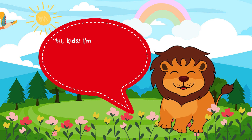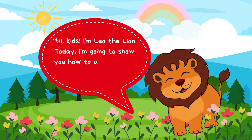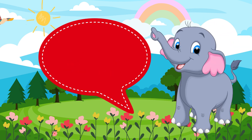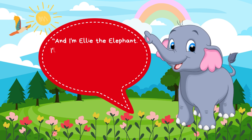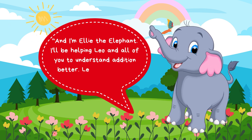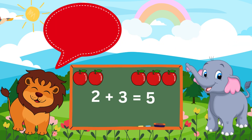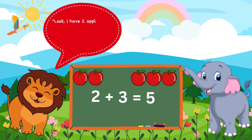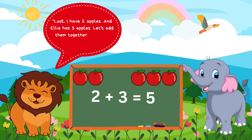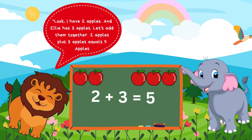Hi, kids. I'm Leo the Lion. Today, I'm going to show you how to add numbers using some fun examples. And I'm Ellie the Elephant. I'll be helping Leo and all of you to understand addition better. Let's start with something simple. Look, I have 2 apples. And Ellie has 3 apples. Let's add them together. 2 apples plus 3 apples equals 5 apples.